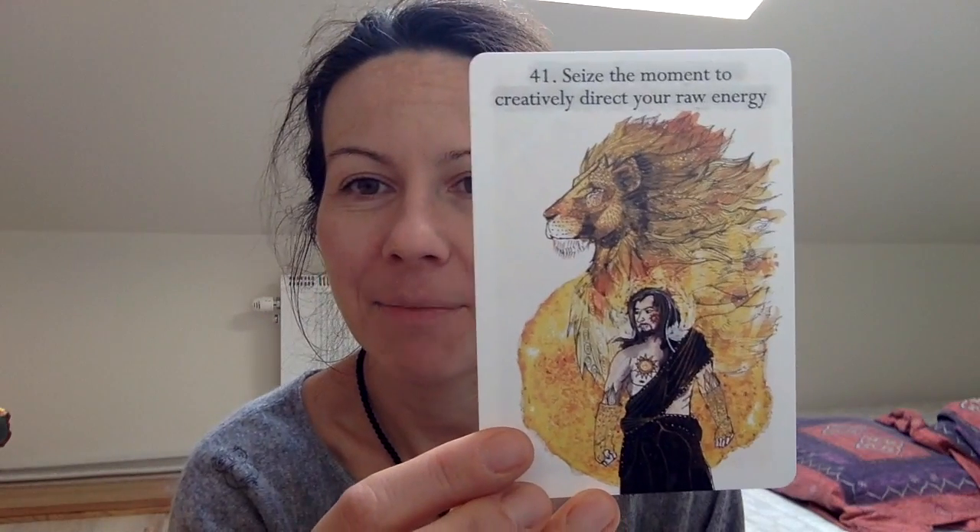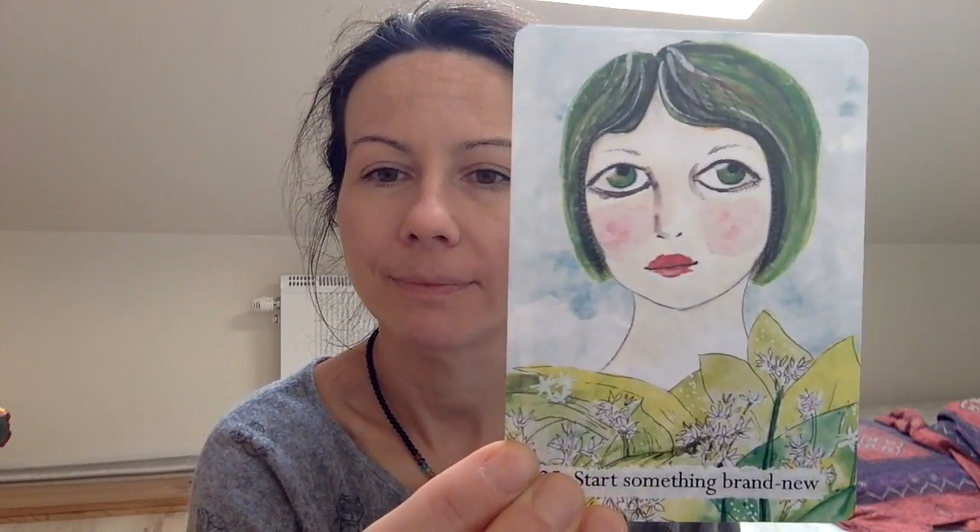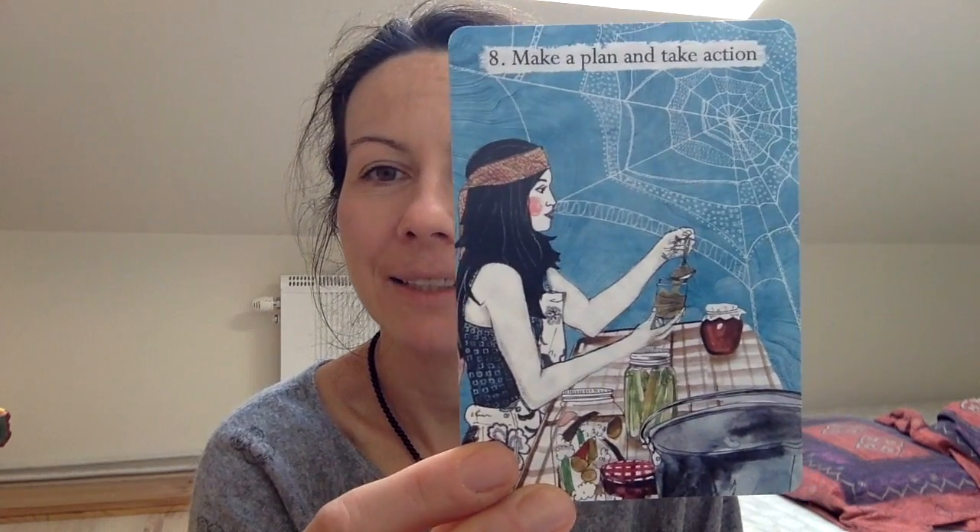There's 'Take a Past, Present, Future Walk' — that's cool — and 'Seize the Moment to Creatively Direct Your Energy,' which is the Leo card. The star sign cards are a little different from the rest; they have more of a white background. There's also 'Make a Plan and Take Action,' and I love this one: 'Wonder — a Zigzag Walk; the Straight Line is Not Always What's Required.' It's quite life coaching-like, life design — it reminds me a little of the Sacred Creators Oracle.